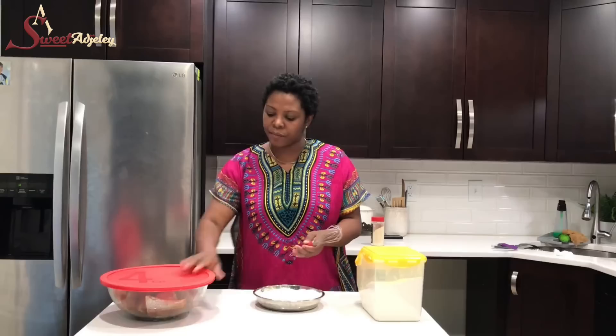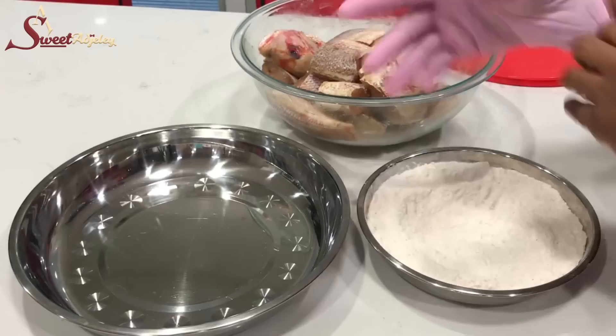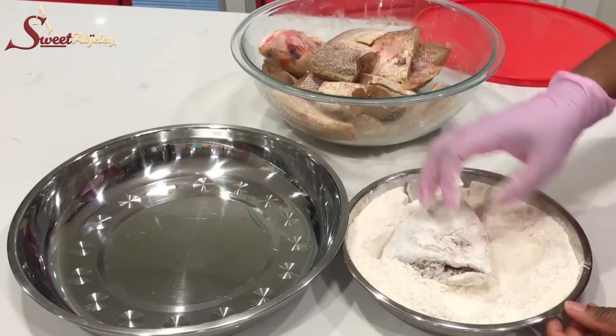All I'm going to do at this point is flour my fish. I'm going to take it one at a time, coat it nicely with some of my seasoned flour, and set it aside. I'm going to do this quickly and then we'll move on to frying.